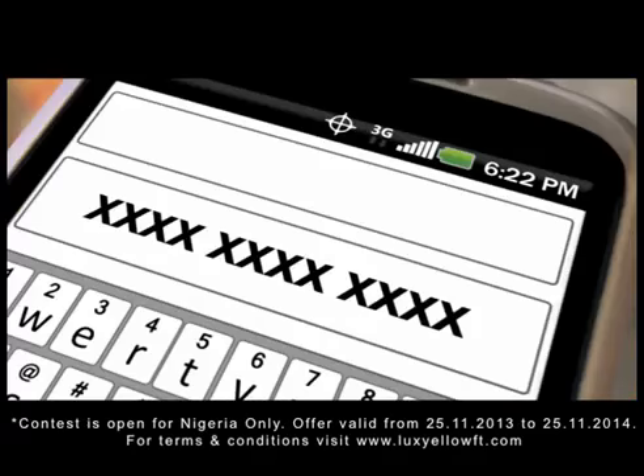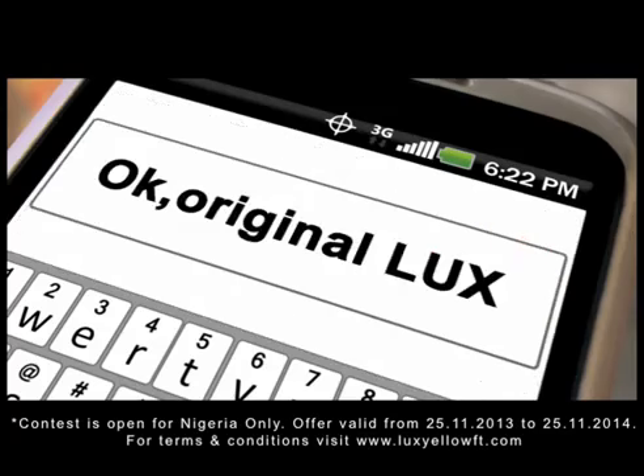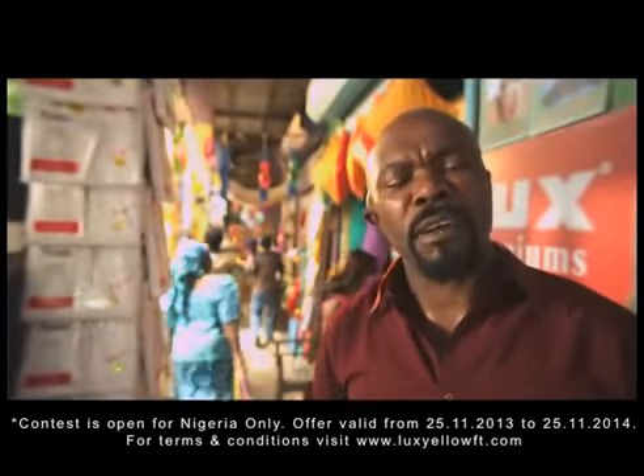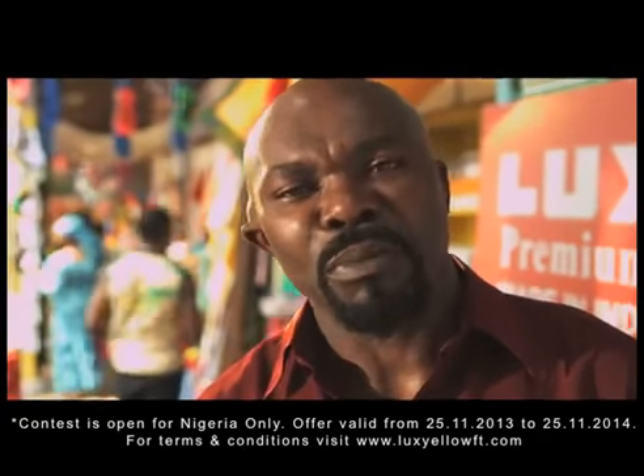SMS the unique pin to 38353, free of charge. You will receive an immediate reply saying OK, original LOX, or fake, don't buy. I've got a fake message. I won't be cheated. I'll only buy original LOX Premium.